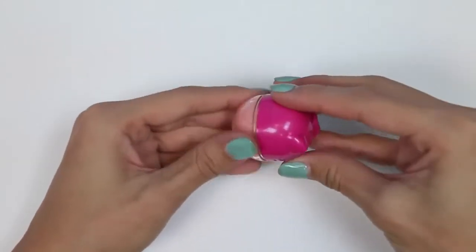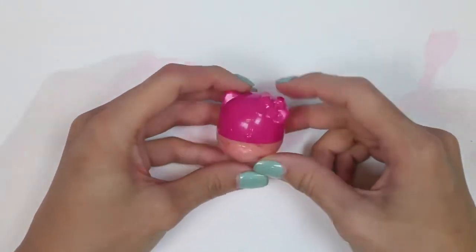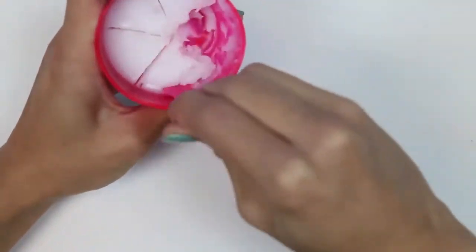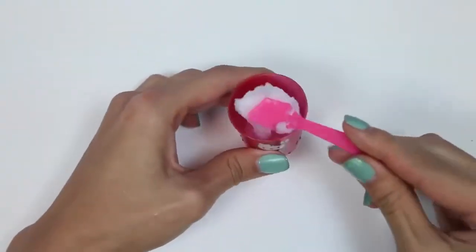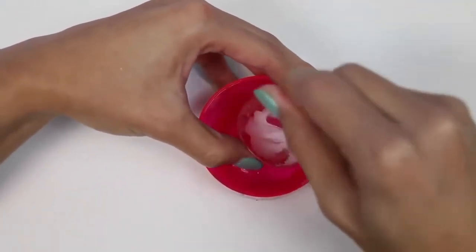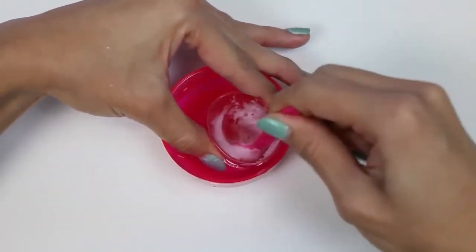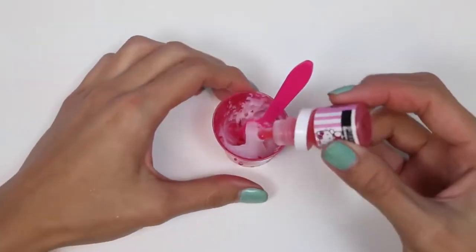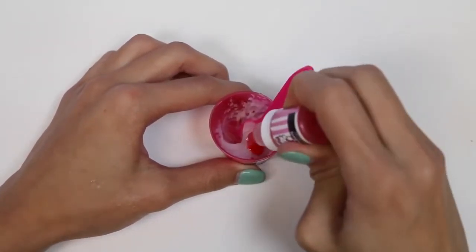And there we have our first lip balm! Let's make another one. We just scoop out one of these sections and put it in our mixing cup. Now we're gonna melt it a little bit. This time, I'm gonna make an all red one, so this is just gonna be strawberry flavor.